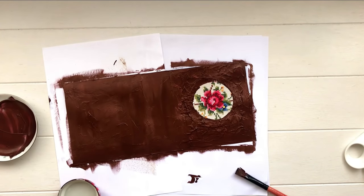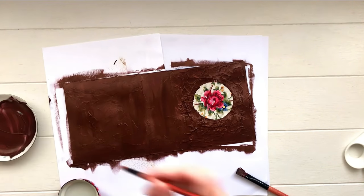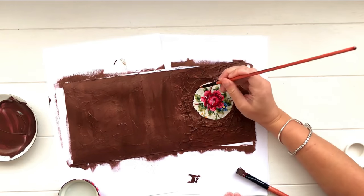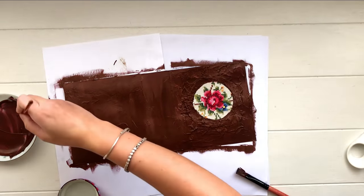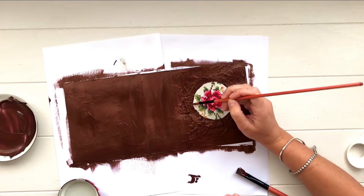When I took my lid away there were a couple of little gaps and areas where some texture paste was missed, so I went in with a small brush and neatened it up until I was happy with how it looked.